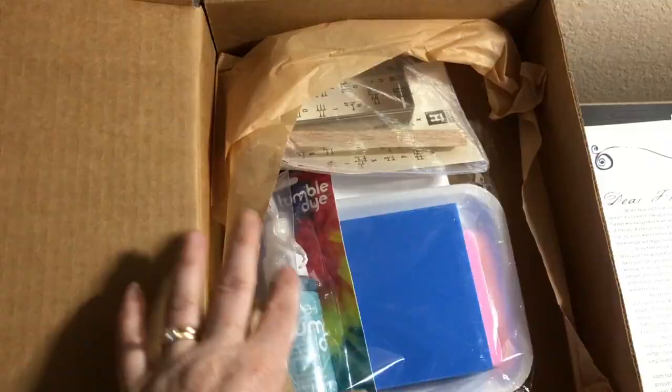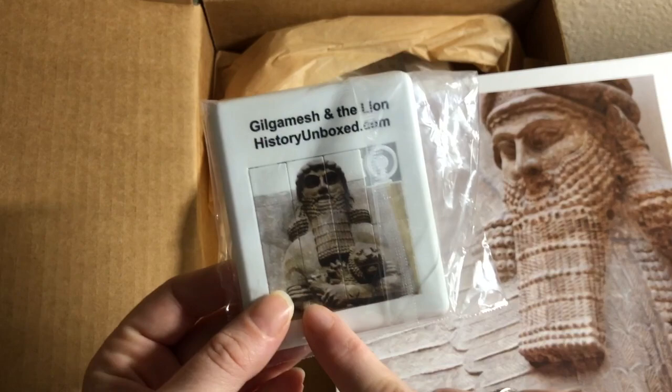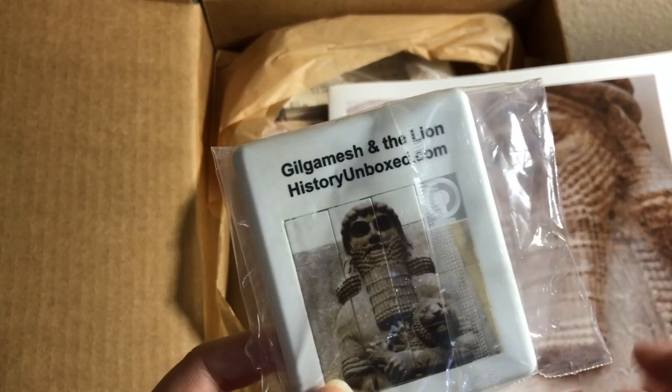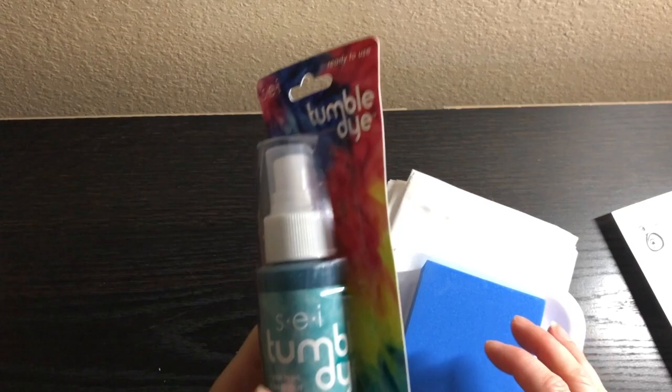Now let's get into the materials. The first thing we have is a Gilgamesh and the Lion piece. The guide says you can notice the interesting look of it and look up more Sumerian brickwork pictures online, so this is kind of a novelty item. Then we have the supplies for the two other projects — the first one is to tie-dye a pillowcase using this tumble dye.